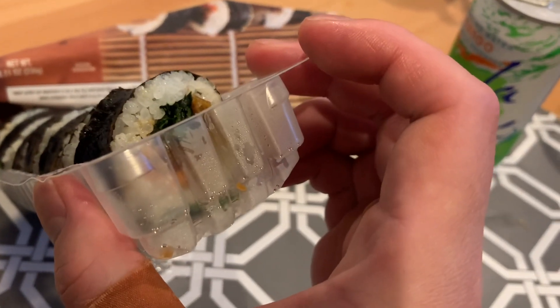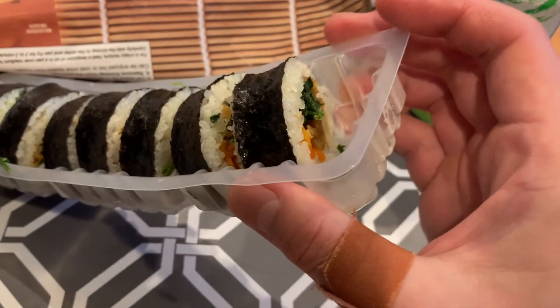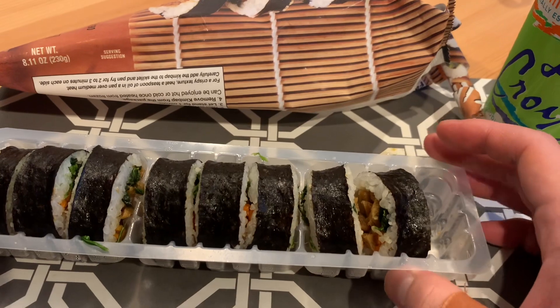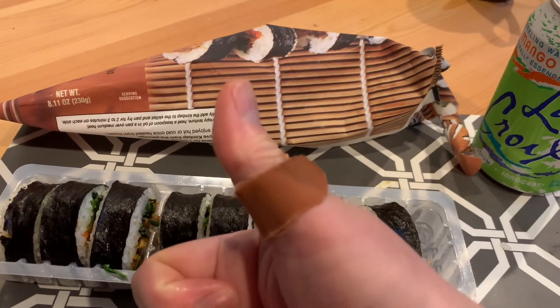That's the review. Try Trader Joe's Kimbap. If you find it in stores — it's been kind of short recently — give it a shot. Foodie Jewels. Sunny out, here we go.